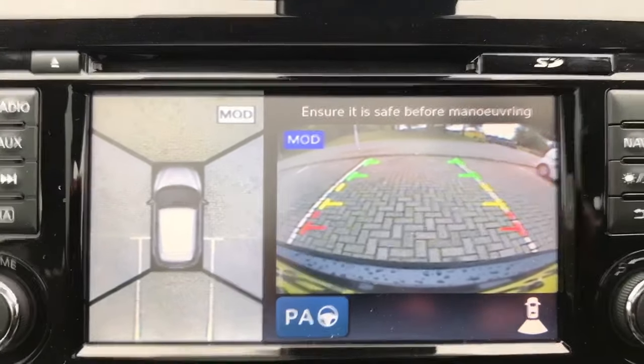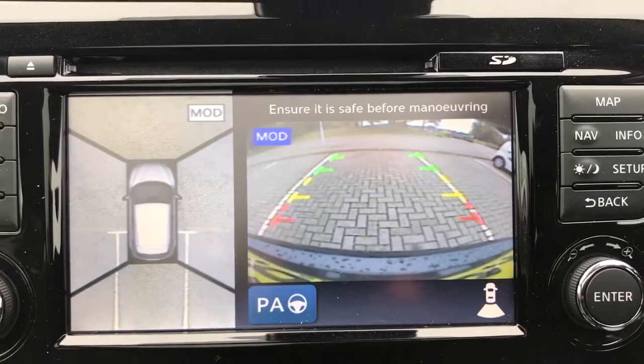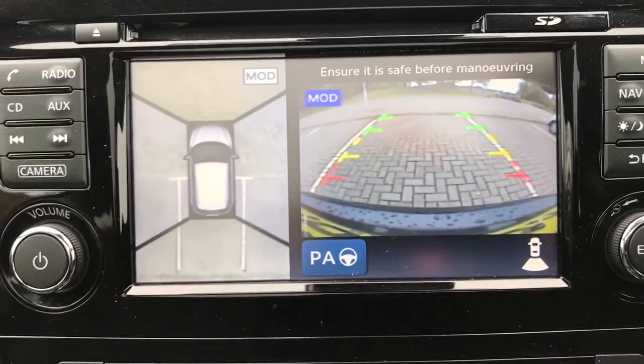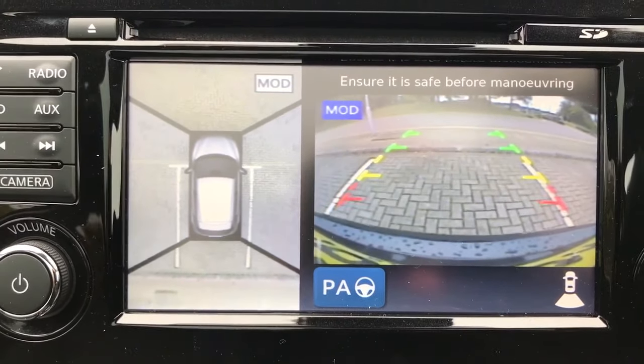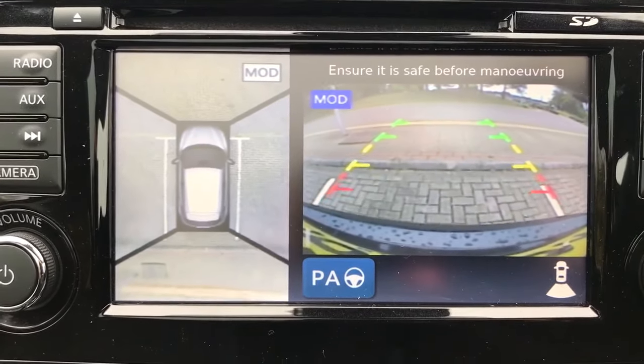We'll leave the wheels straight. If I reverse back, the 360 camera is obviously great for parking, but as you can see, it's a really great way of being able to line up the car perfectly in parking spaces, just like that.